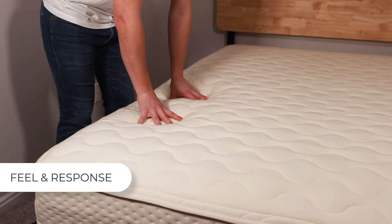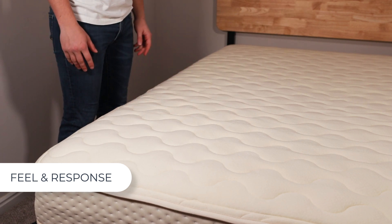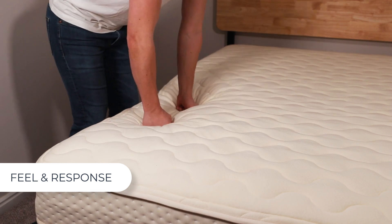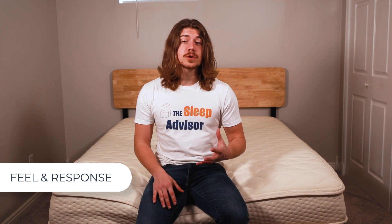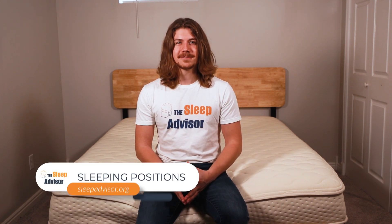Let's look at responsiveness. Latex is usually a very responsive material, and this top layer shows how responsive it really can be. As I push deeper, I hit that firmer Dunlop Latex, and the experience here is almost the same as on top. The amount of responsiveness and bounce in this bed really lets me know this would be an ideal choice for repositioning sleepers.